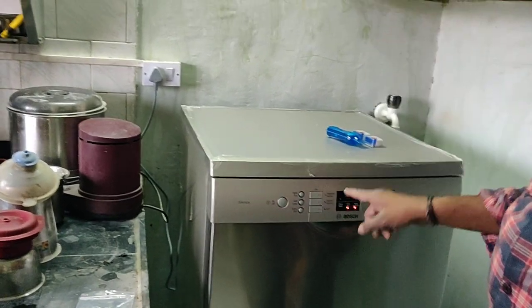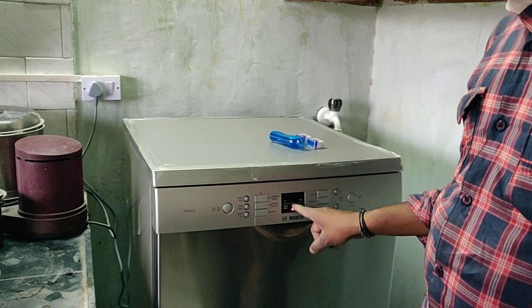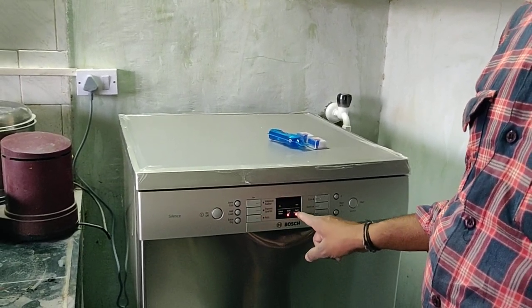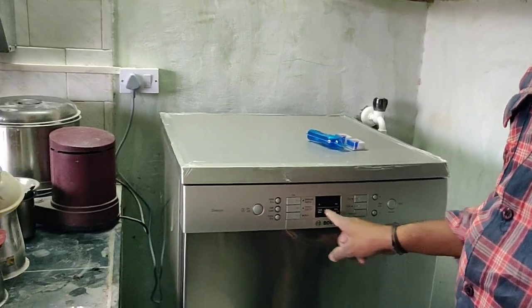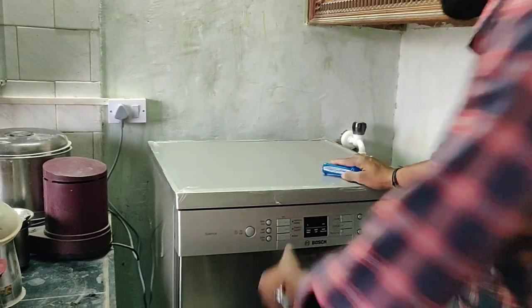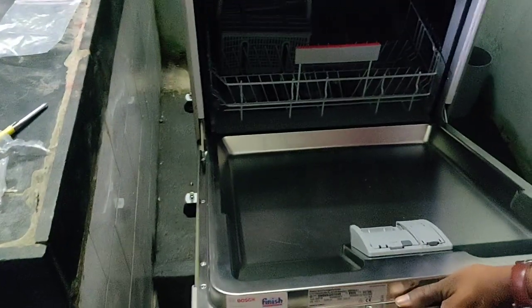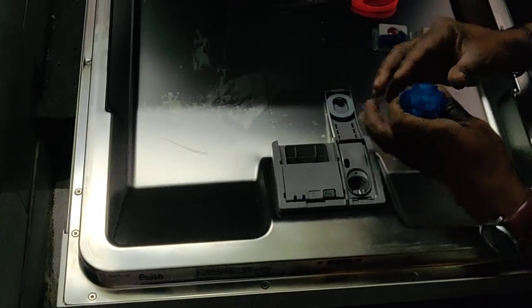Check the water level. If you want to use water, check it first. We need to fill the water in the dish. Fill the whole reservoir to 100 ml.